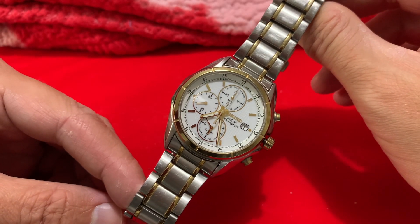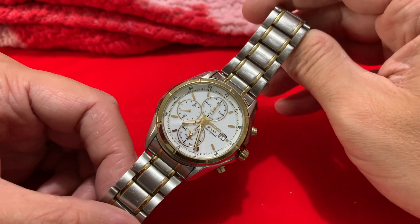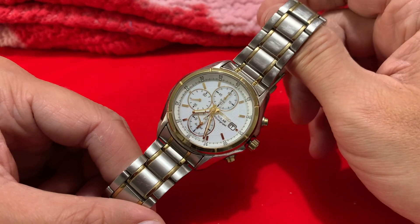Hello everybody, Thrifty here. Welcome to Waffler Watches. For those of you that are new, do enjoy this eclectic mix and voyage, and for those of you who are returning, thank you kindly - it's helping, trust me, it's helping more than you can imagine.